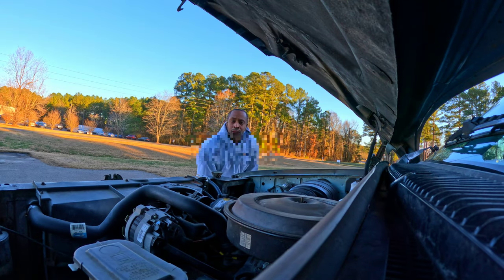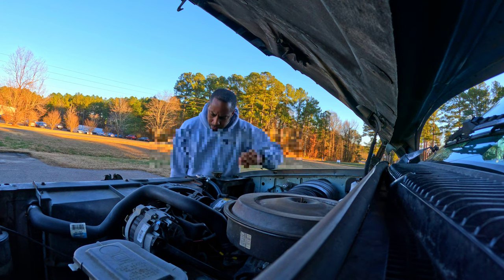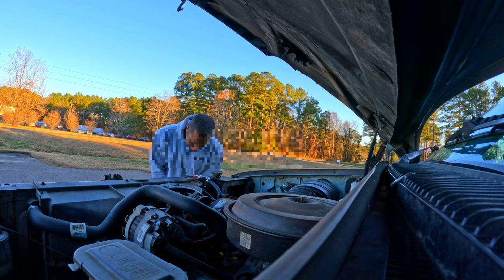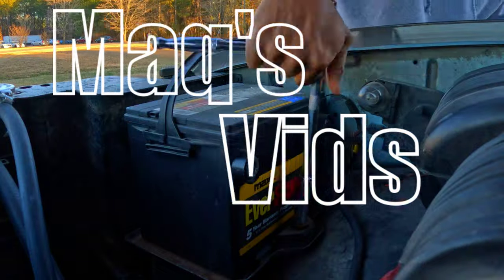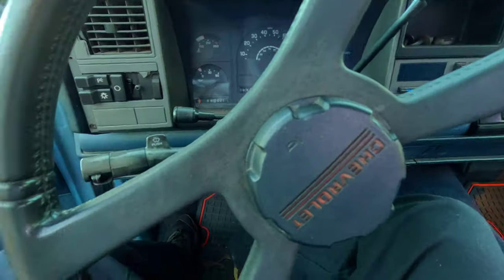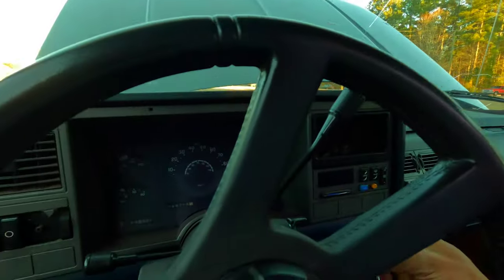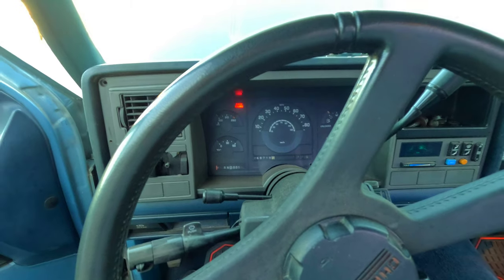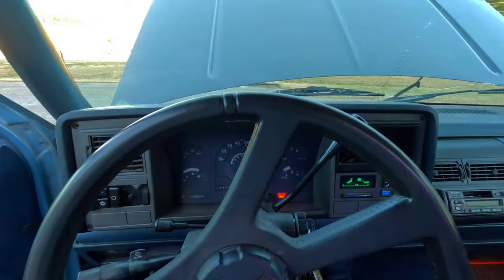I let my truck sit a little too long and I'm hoping charging up the battery did the trick because I got some new parts for it at the house. Good sign - the dome light looks bright. So I will be driving it home tonight.